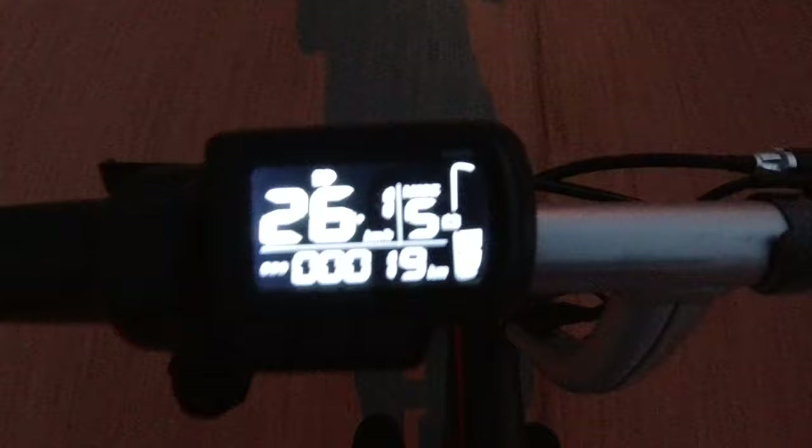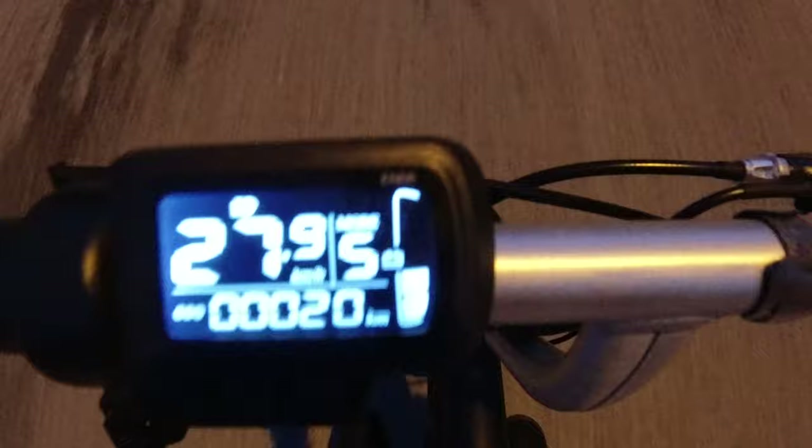And now for mode S — super fast. After a slight incline, now going back into level territory, doing 28, 29, 30 kilometers per hour.